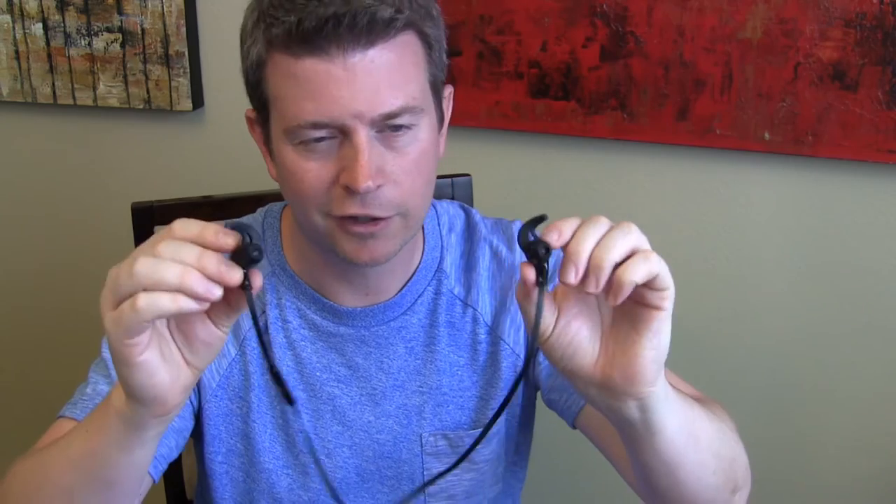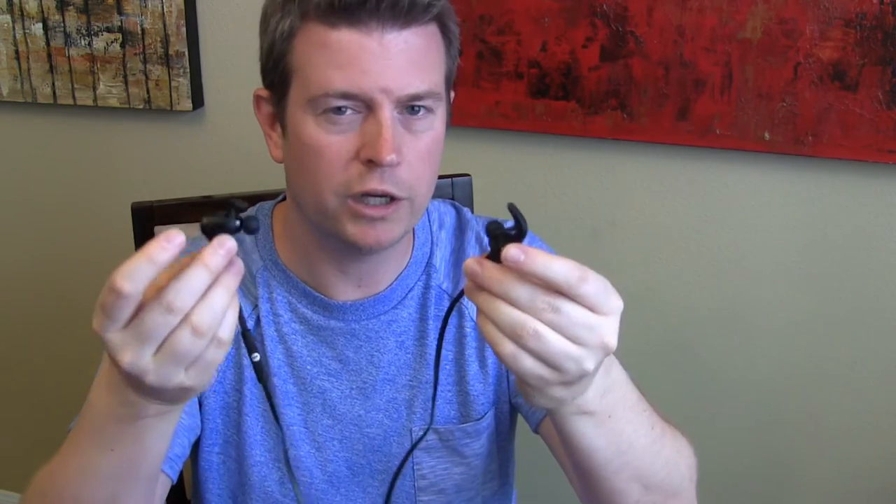I think I failed to mention — they are sweat proof and water resistant. So you can't swim with them, but if you're sweating or there's a little bit of rain, you're going to be okay with these. Really great product.